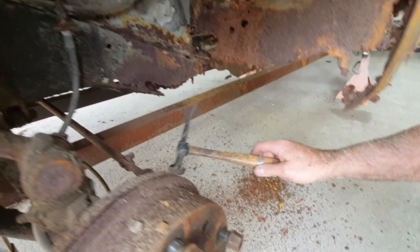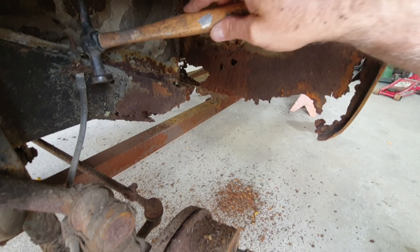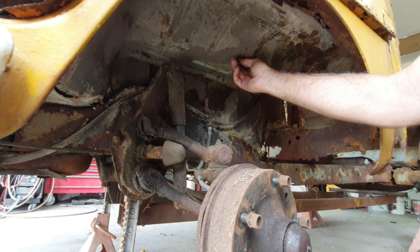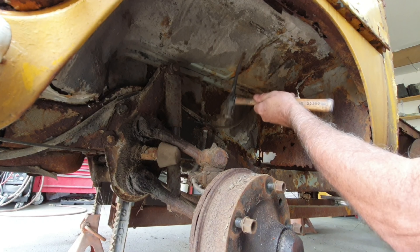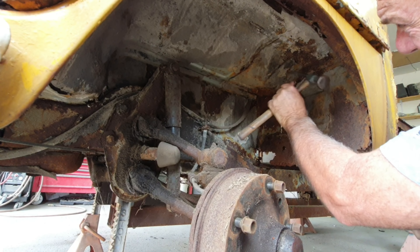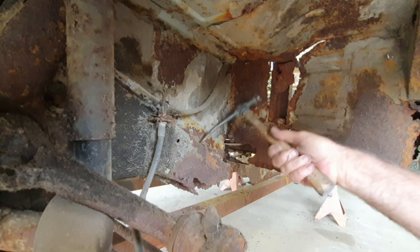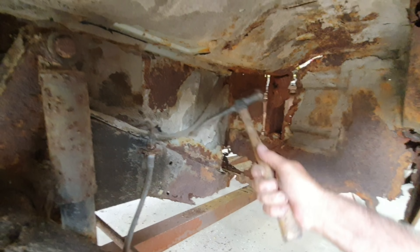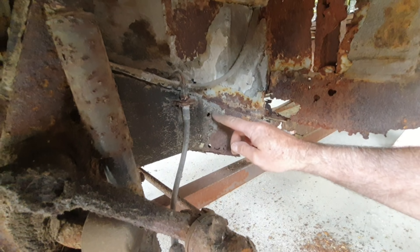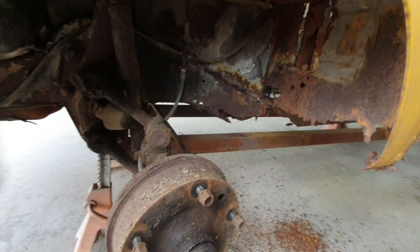It just rains rust every time you work on this thing. So the floor up in the front here isn't too bad, there's a lot of undercoating on it. You can see it's kind of solid there, there's a few bad spots in it. I was really hoping for this to not be quite as bad as the back because it's really hard to fix. The top of these frame rails is pretty solid — what if I just cut along the top edge and then put the other piece in there?